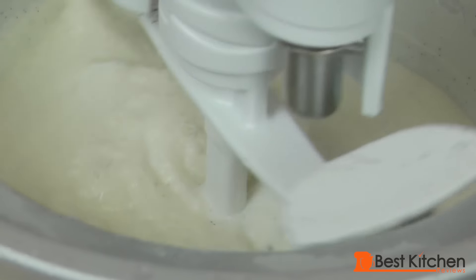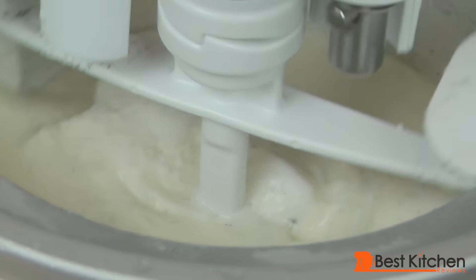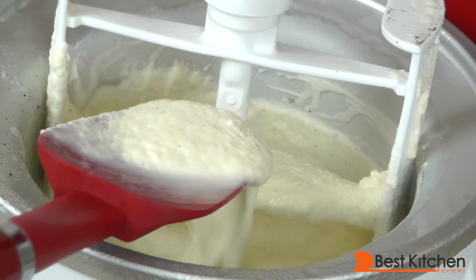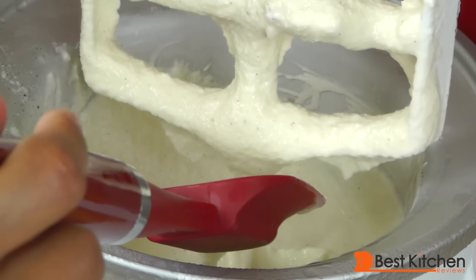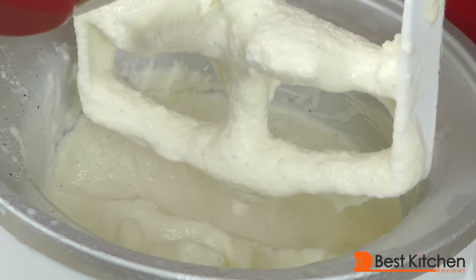After about eight minutes, you can see ice cream starting to form in the middle of the bowl. After 20 minutes, we have really soft ice cream. You could put this in the freezer for about 20 minutes or half an hour and it'll harden up.